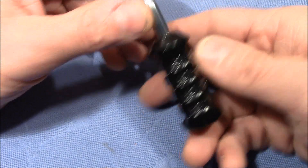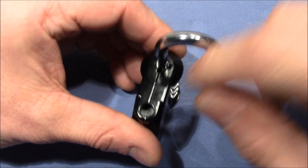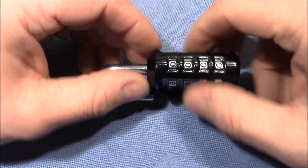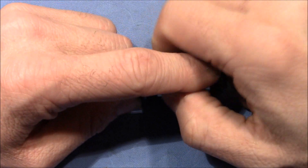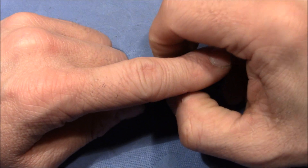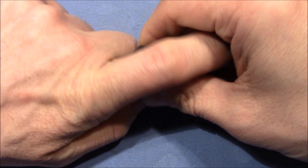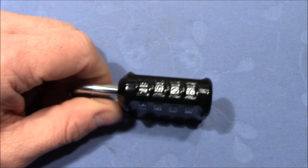Currently 000 is set as the code. To change the code you have to turn the shackle 90 degrees to this side, push it down, turn it, and it stays in change mode. I changed the code. Just make sure to have every wheel in a position at a whole number, not in between. I think we're done — turn the shackle back, close the lock, and shuffle the wheels.